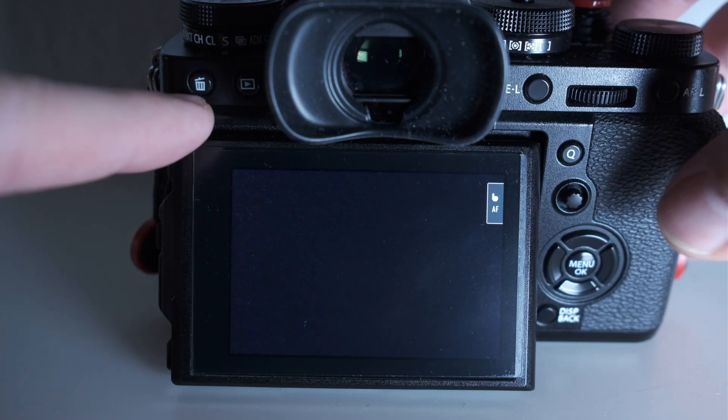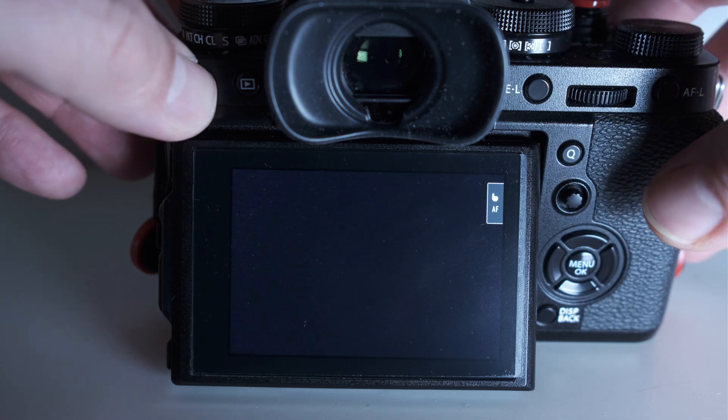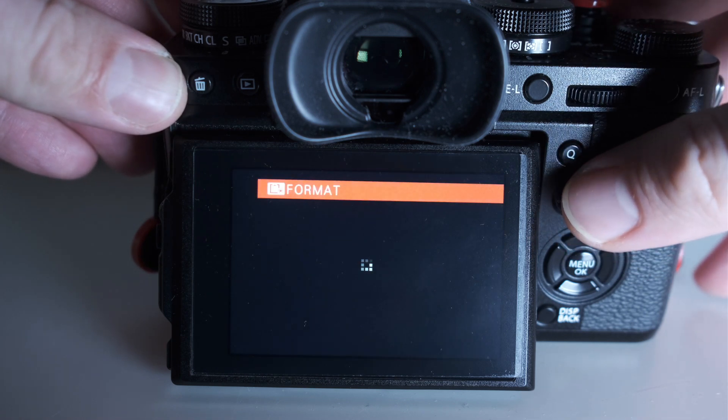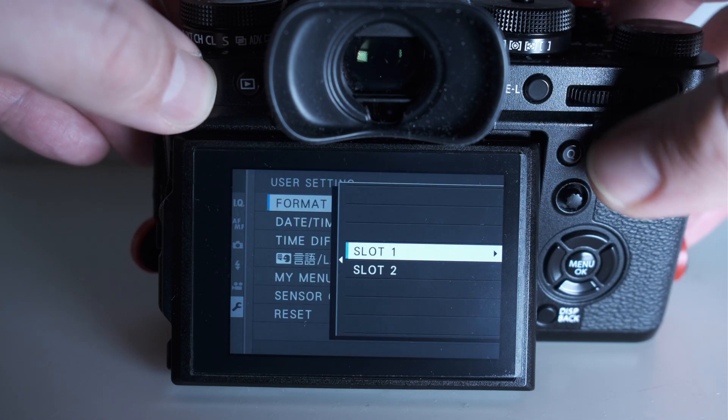Hopefully this tip has got around by now, but maybe there is someone who doesn't know it yet. You don't have to go into the menu to format your memory card — you can use the following shortcut. Press the delete button for at least three seconds and then press the rear dial. Don't turn — press. A security dialog comes next and then you can format the memory card. With cameras with two card slots, the X-T3 for example, you must first select the slot, of course.